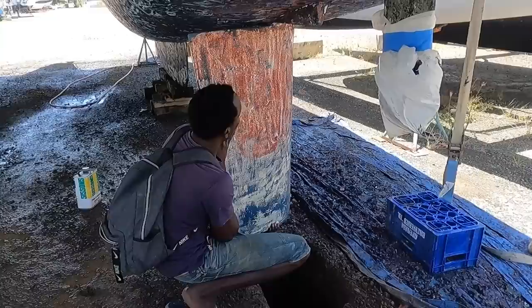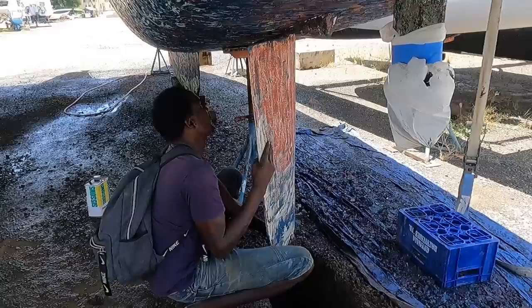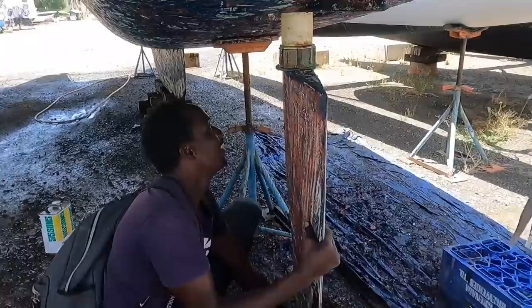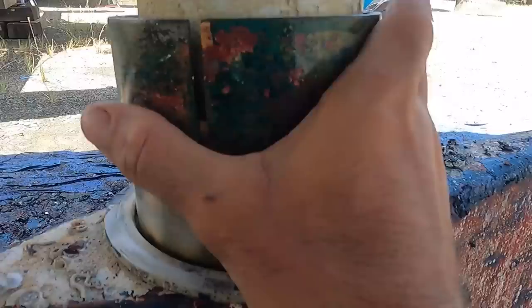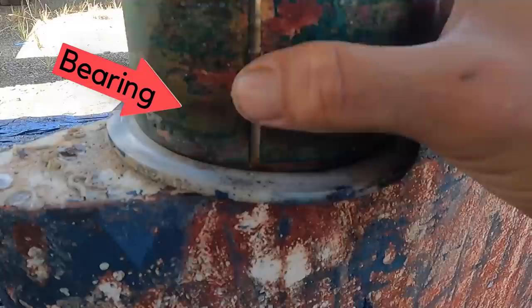They carefully lower the rudder down slowly, supporting the weight. Once it's down, Dane shows what opens up — the part that makes the rudder feel loose — and explains it has to be mounted up and seated very snugly so it doesn't vibrate. Meanwhile, Alejo works on the leaking batteries, and Andrea is going to work on removing the starboard sail drive boot.